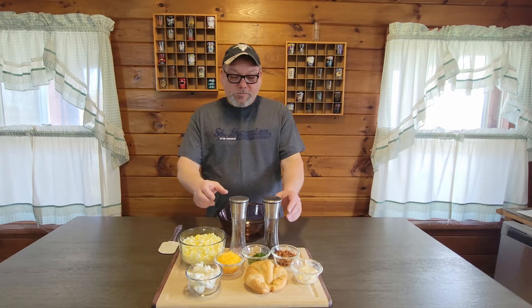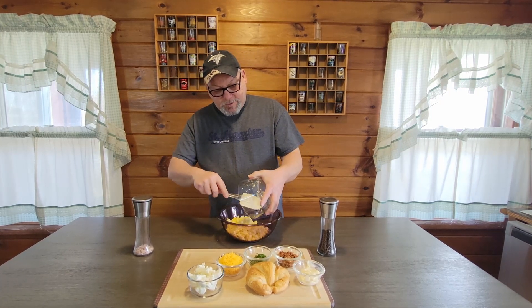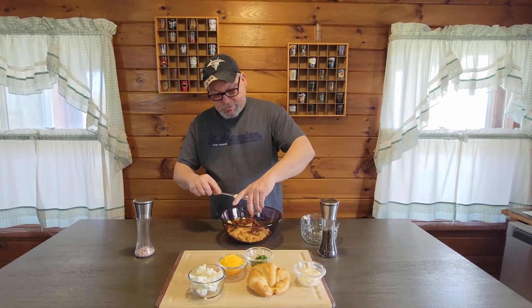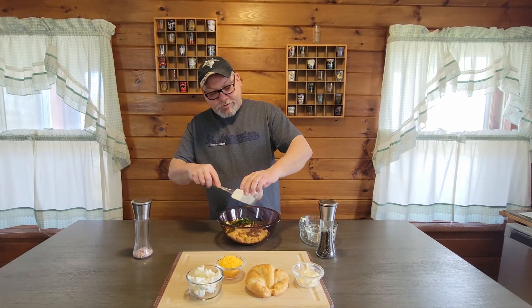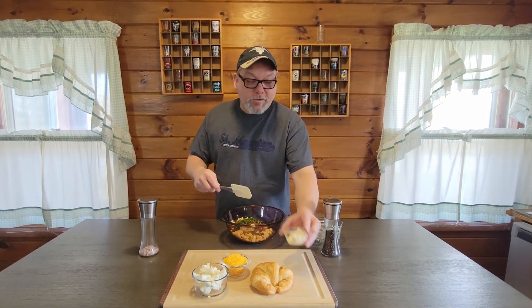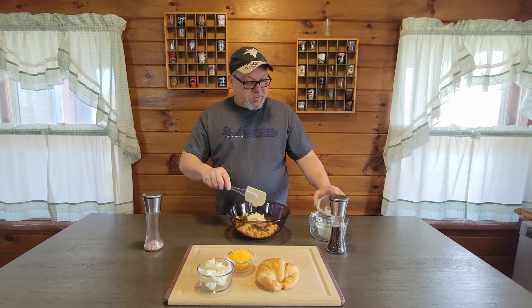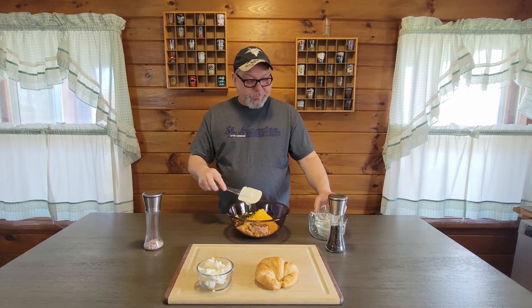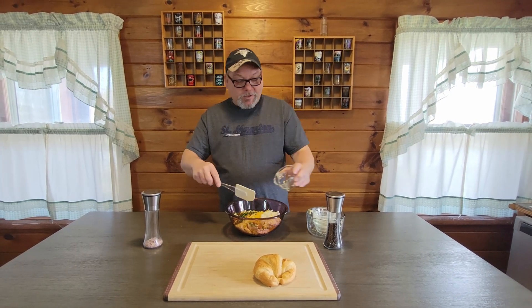We're going to take our egg and add it to our bowl, then go ahead and add all our other ingredients in. Of course, if you wanted this even more loaded, let us know what you would add — would you add jalapeños, pickles, olives, onion, lettuce, tomato? Leave a comment down below and let us know what you would do. We'd like to hear from you, and it also gives us some ideas on what to add to our own.